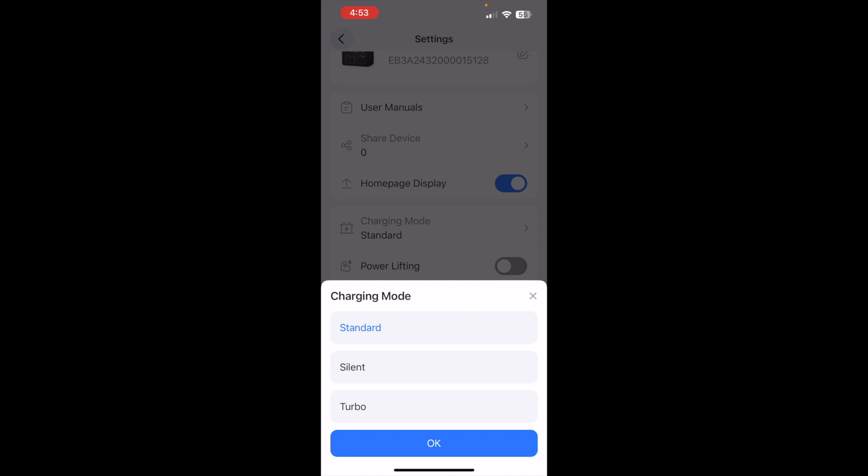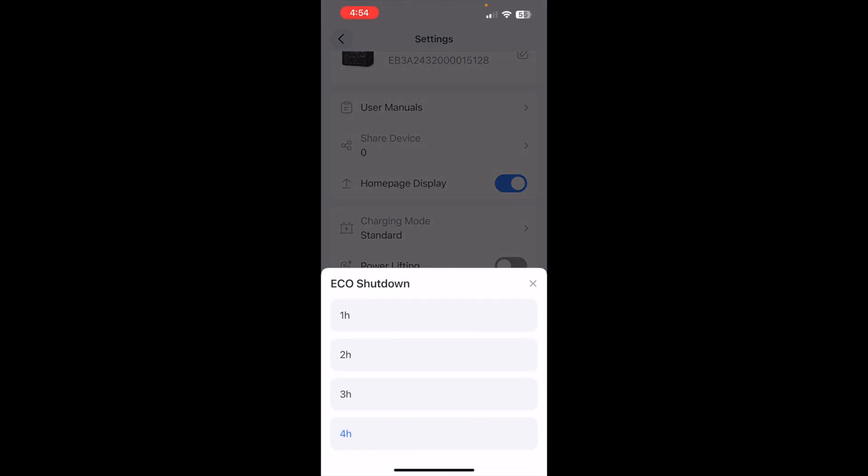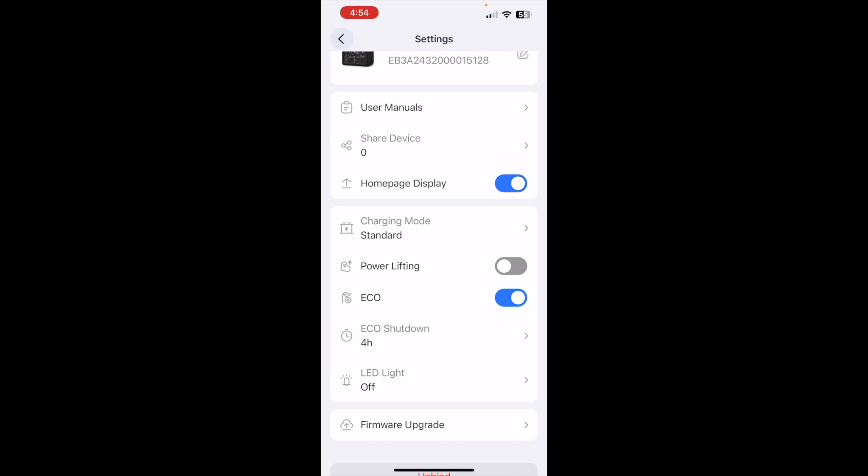There are a few different charging modes: standard, silent, and turbo. I recommend just leaving it on standard. Silent just doesn't turn on some internal fans — the fans really aren't very loud so I don't see the need for silent. Turbo will charge it faster but I feel that might sacrifice battery longevity, so I'm not going to use turbo unless I absolutely have to. There's also an eco mode which, after a set time — default is four hours — it'll shut down, basically turning off that output to preserve the battery. So if you have something on there that you don't want to charge more than an hour or two, you can set it to turn off after a certain amount of time.